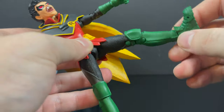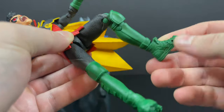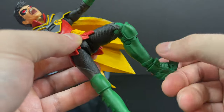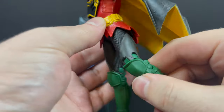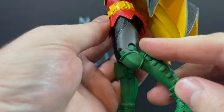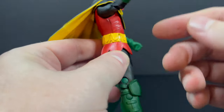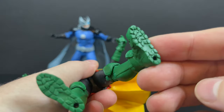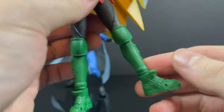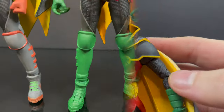With the articulation, it's the same as the prior released Robin — double jointed knees, not much paint unfortunately. He's got the toes and the boots. One thing I'm disappointed about: McFarlane Toys, what's with the mismatched pins here? That's not really something you guys have done — let's not make that a habit. That's some Marvel Legends Spider-Man territory right there.